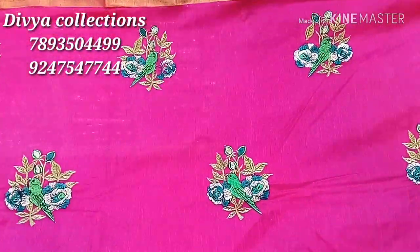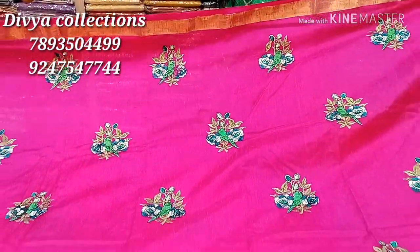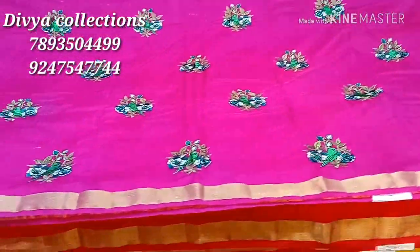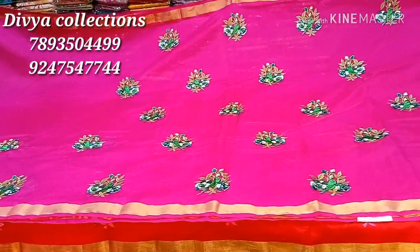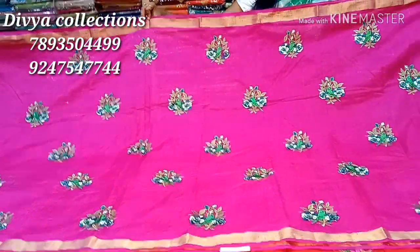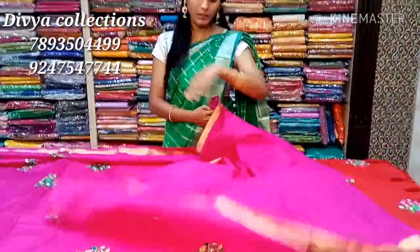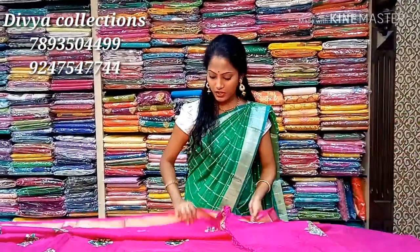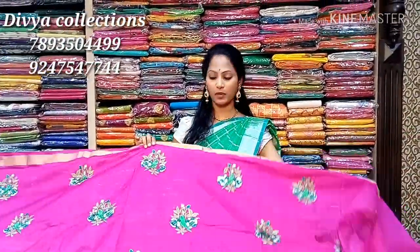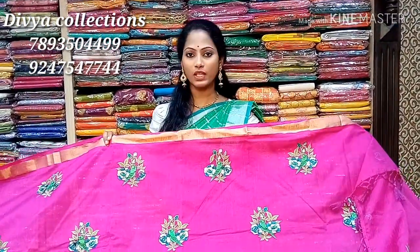We feel a little bit of texture in this. If we look at the touch of the fabric, these are a little bright. You could use plain blouses or ready-made blouses. This saree is only Rs. 1,220.